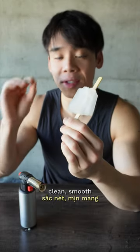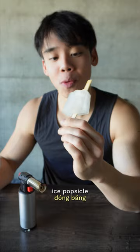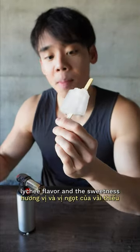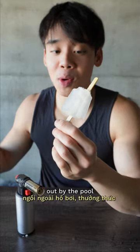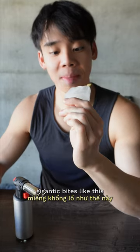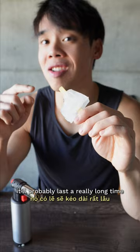A clean smooth ice popsicle. I think the coldness of it takes away from the lychee flavor and the sweetness, but I could see myself just sitting out by the pool enjoying one of these, kind of like a lollipop. If you don't bite into it in gigantic bites like this, it'll probably last a really long time.